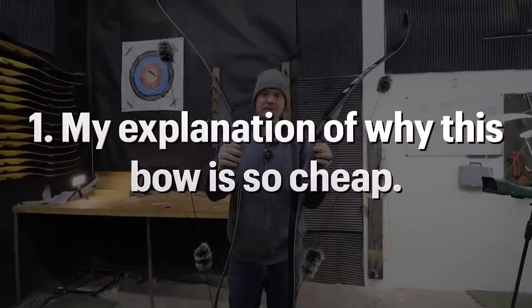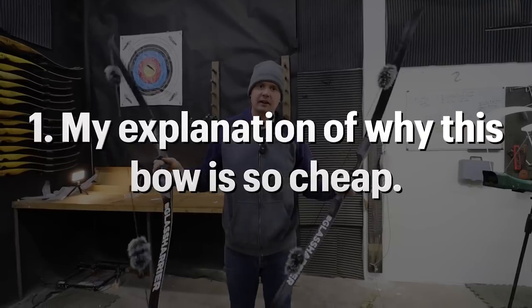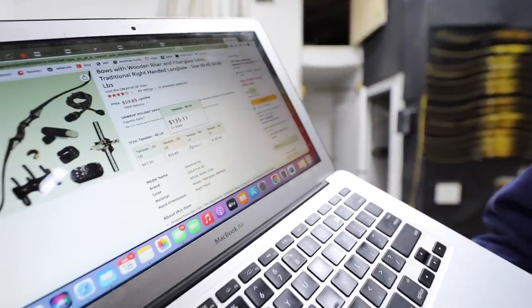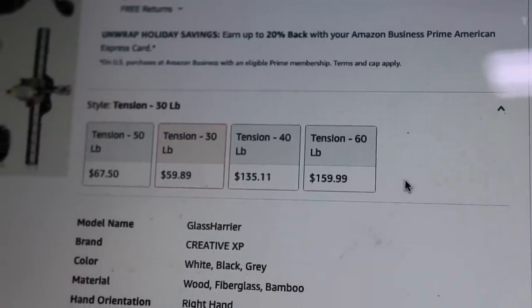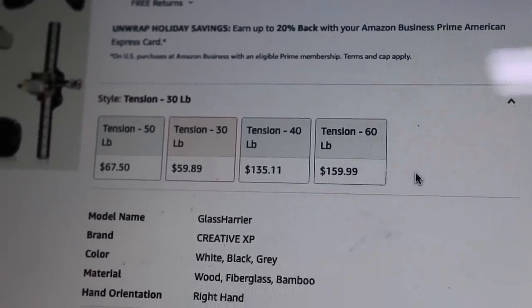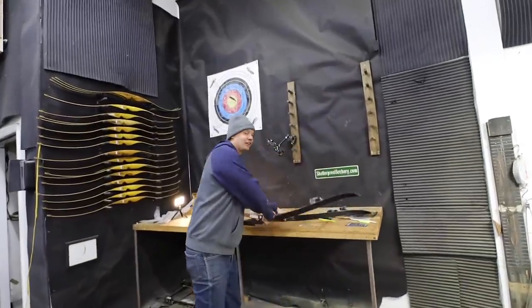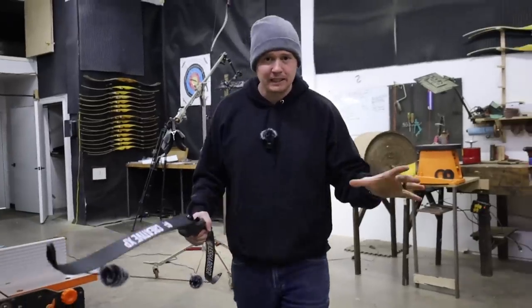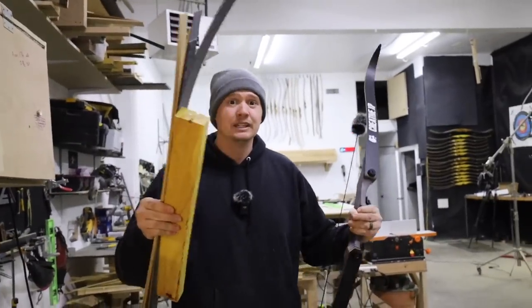I bought two of the exact same bows — one's a 50 pound, one's a 30 pound bow — so hopefully we can see how consistent they are. I found this interesting when buying: we've got a 30, 40, 50, and 60 pound bow. The 50 pound is $59, the 40 pound is $135, another 50 pound is $67, and the 60 pound is $160 — their pricing is all over the place. From my perspective as a bowyer who builds and sells bows, it's odd that this bow is cheaper than I can even source the material to build my own bow.